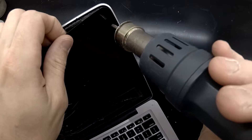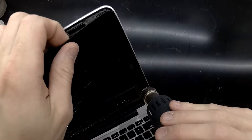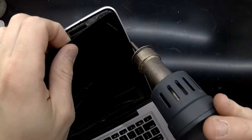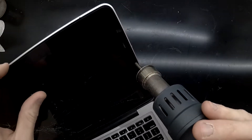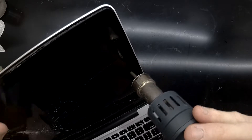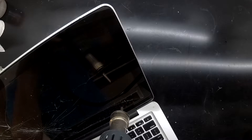With the screen mostly intact I'm able to use pressure by pulling it towards me while heating up the panel itself. Granted, this doesn't work all the time. Where I'm working with it now it's starting to develop a crack, so it is becoming more difficult to use just the pressure of the panel pulling it out to lift the whole thing out.